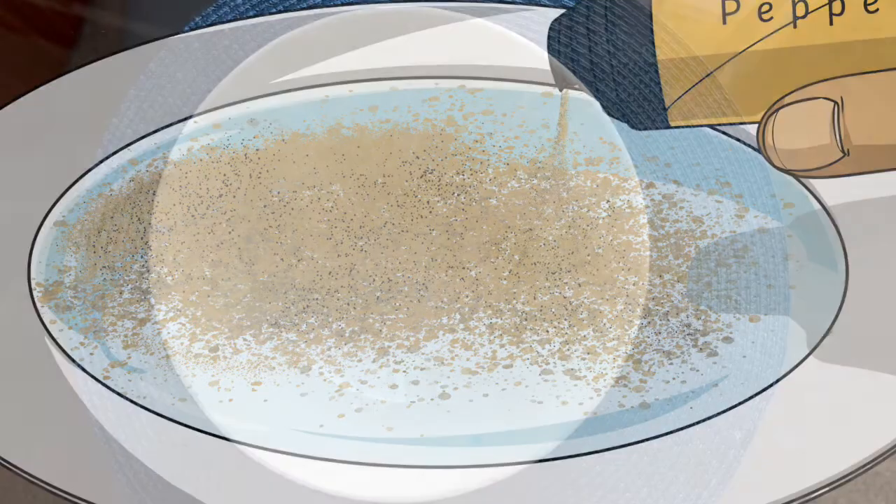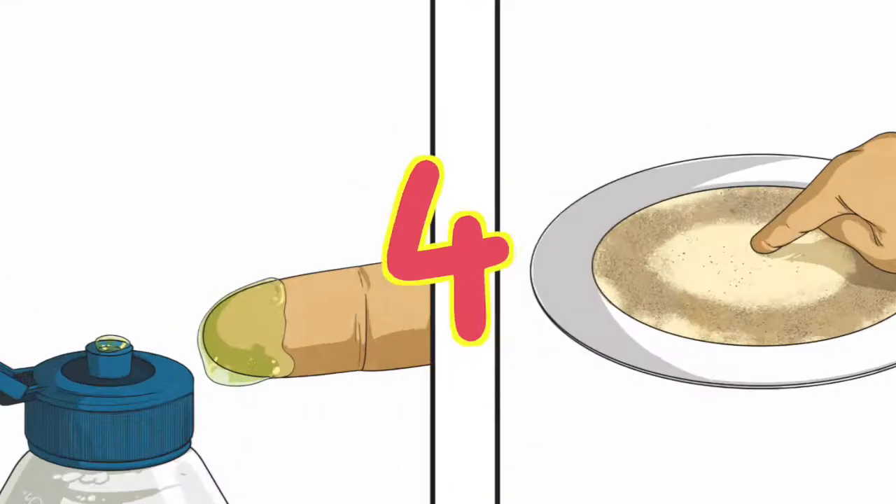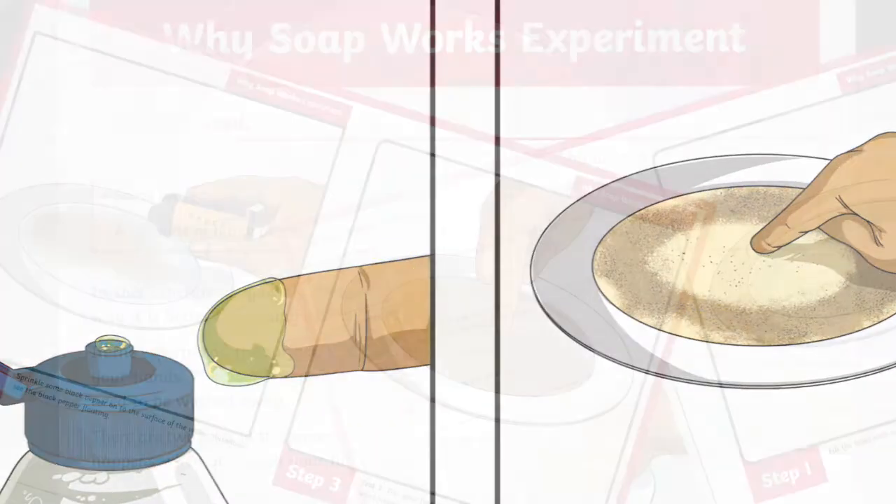Pepper, liquid soap, water and a bowl is all that is needed. Our instructions include clear visuals and five easy steps.